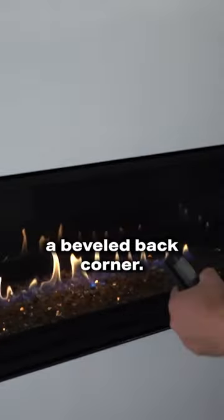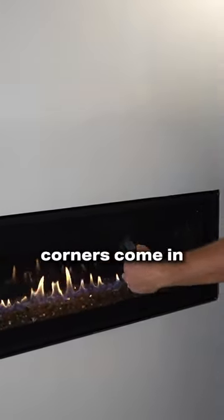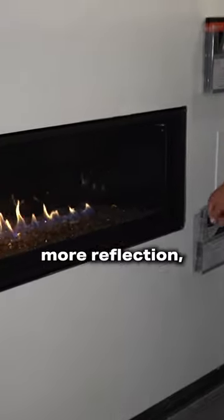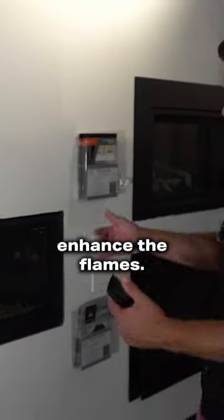They also give us beveled back corners — see how those corners come in at more of a sharp 45-degree angle. That helps in two ways: one, the mirror reflective panels we installed create bigger, more reflection, which also helps enhance the flames.